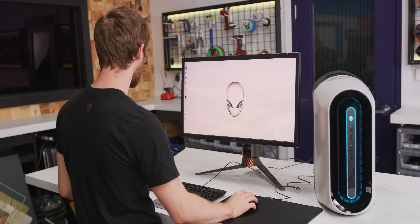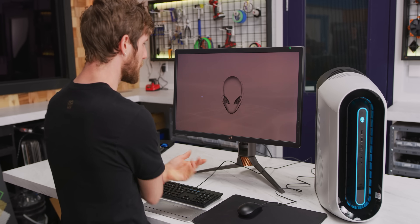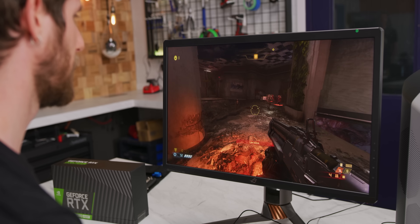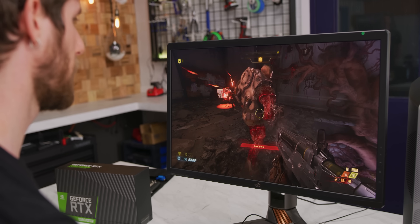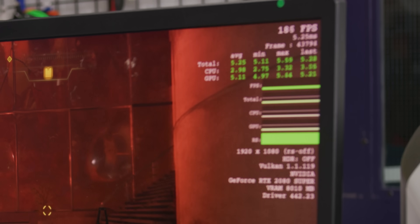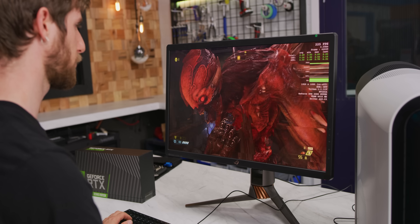G-Sync display connected. Everything's working all dandy. So let's fire up some Doom Eternal. That's running pretty good. Get the stats up there — Doom has the best stats. I'm playing the game right now. All right, there's our performance metrics. We're getting 90 FPS running Doom Eternal at 4K. That's a pretty good gaming experience, I would say.